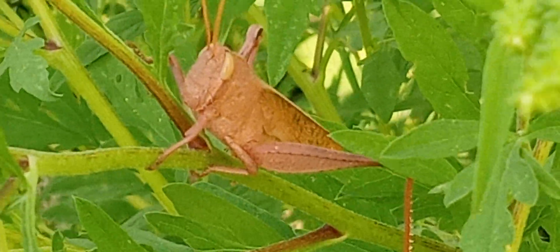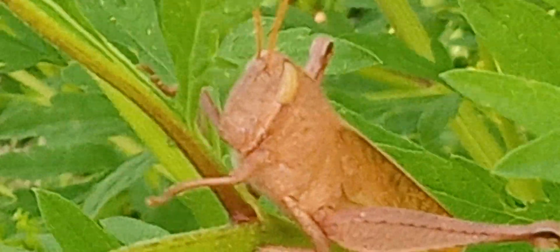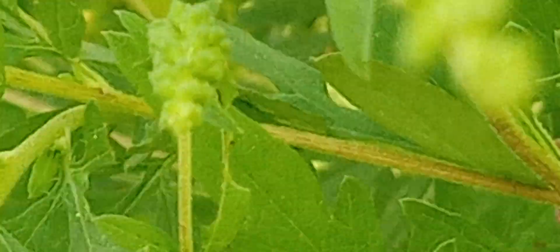You know, look at that eyeball. That's like a sci-fi eyeball. Let me try to get a facial shot of him.